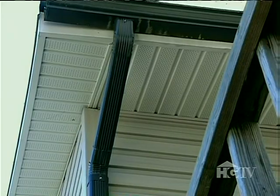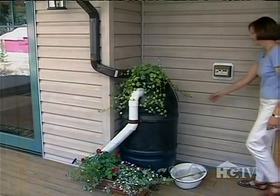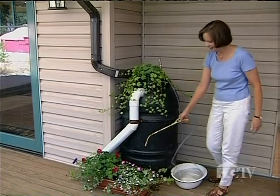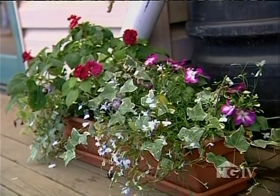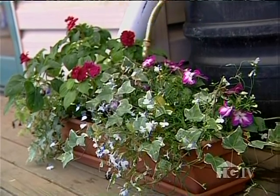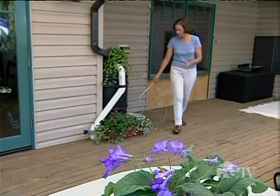So next time someone says water conservation is over their head, you can agree wholeheartedly. That rooftop can funnel enough water into your rain barrel to fill it over and over again throughout the year. Save water, save money, save the sewers — and save one of our most valuable resources for your plants, instead of just watching it go down the drain.